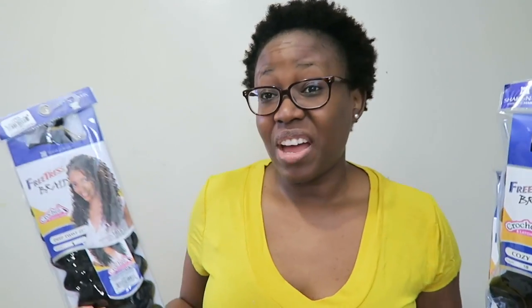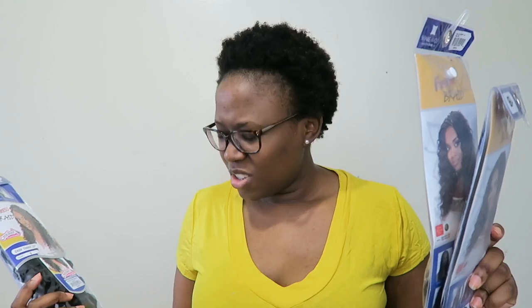I'm not sure how it's going to work because they are two different textures. I also don't know if I have enough packs. I want the full length — I really like the long look — but it looks like I might have to cut my braids to install them.